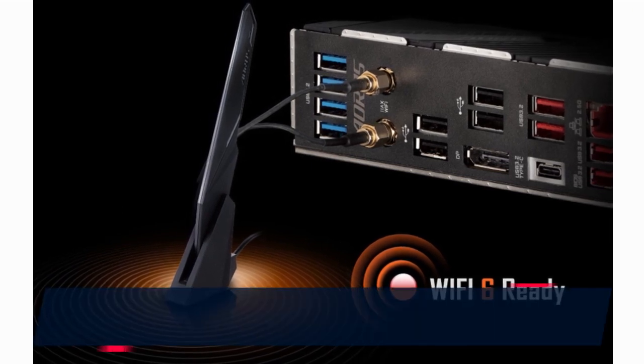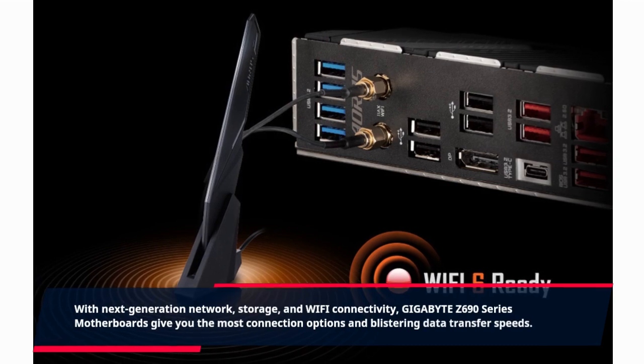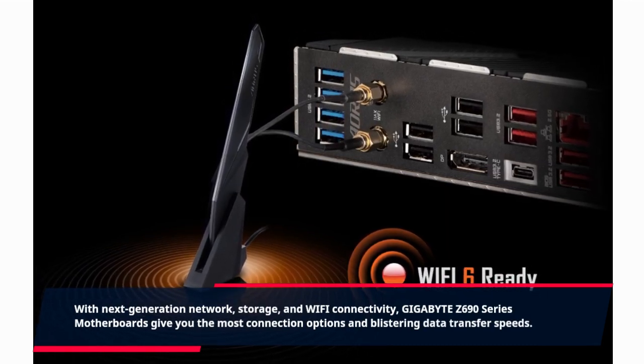Connectivity: with next-generation network, storage, and Wi-Fi connectivity, Gigabyte Z690 series motherboards give you the most connection options and blistering data transfer speeds.